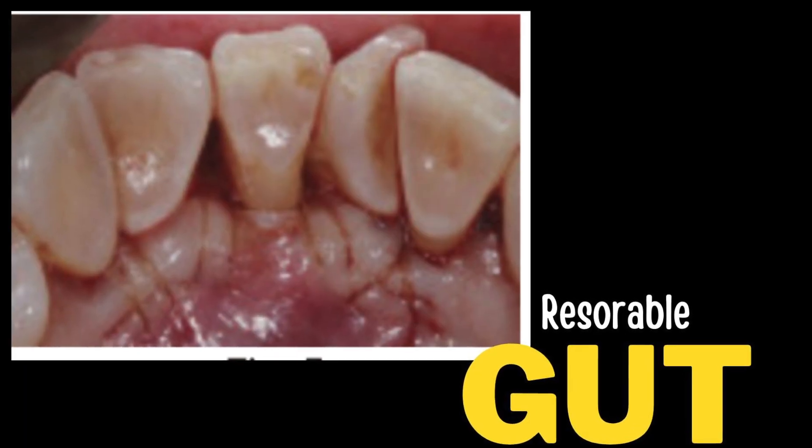The last suture is a resorbable suture, which is probably the most commonly used in extraction situations. That is called a gut or chromic gut suture, which is made of a dissolvable material that will either fall out in a day or two or will just dissolve. Sometimes I tell my patients you might eat it, so don't be alarmed, but it can look very different.